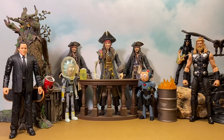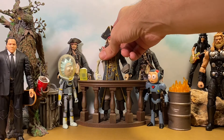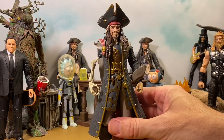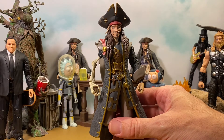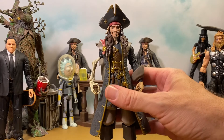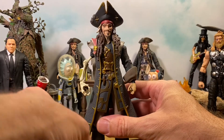Let's go ahead and get to the figure. Here is our Jack Sparrow out of the package, right here in the middle, hanging out with the Diamond Select Jack Sparrow figures. I picked up a couple of those recently and that figure is amazing — but we'll talk about him in a different video. We will do a size comparison later.